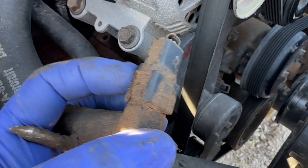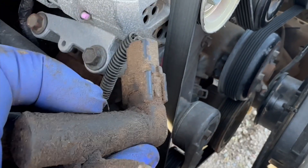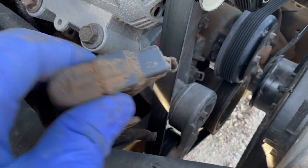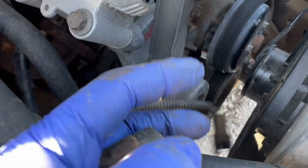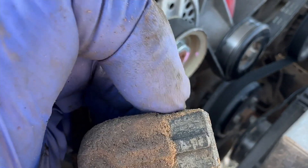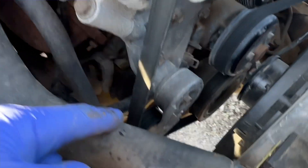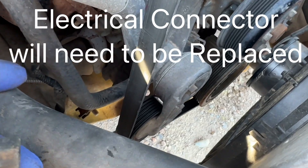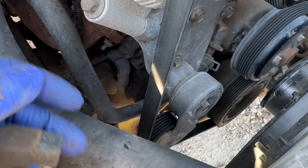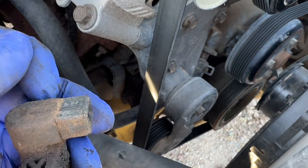When removing the connector, there should be two tabs — one on each side. If you notice on this one, they're gone — they actually broke off at some point. That's not a good thing because this will just slide right off. There should be a little notch that sticks out on each side so it locks into place. If you do still have those tabs, be really careful because they will break. Get a real small screwdriver behind there and gently pry up on it.